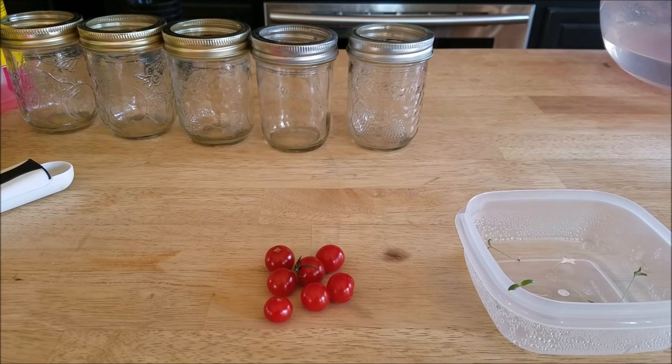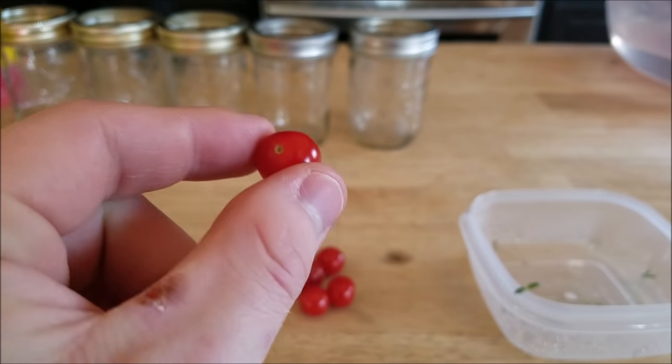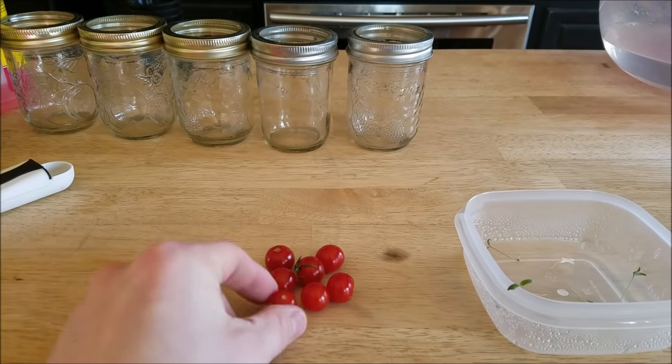Alright guys, welcome back to my channel. Today is kind of an exciting day. I've decided to make a short video about starting hydroponics, or getting started growing tomatoes just like these, in your house all winter long.